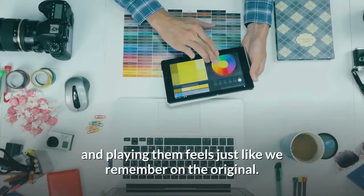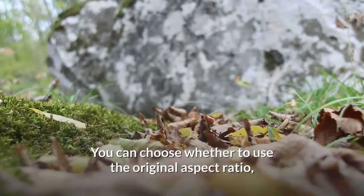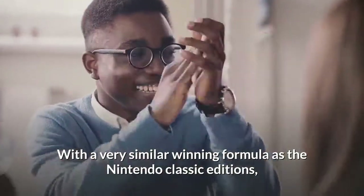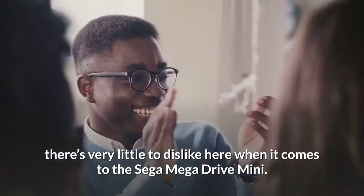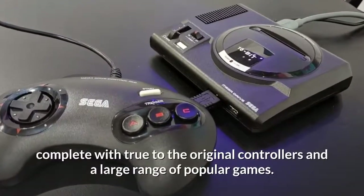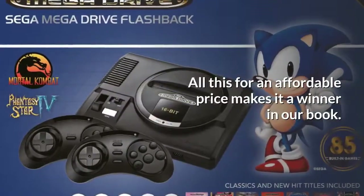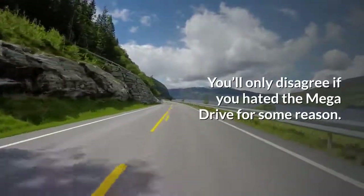The games look great with the 16-bit graphics and playing them feels just like we remember on the original. You can choose whether to use the original aspect ratio with optional wallpapers to fill the black space, or stretch it to fill your modern display. With a very similar winning formula to the Nintendo Classic editions, there's very little to dislike here. This is another cute replica of a much-loved console, complete with true-to-the-original controllers and a large range of popular games — all at an affordable price. You'll only disagree if you hated the Mega Drive for some reason.